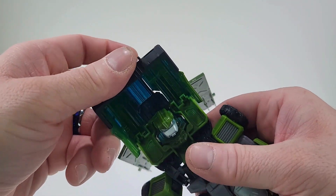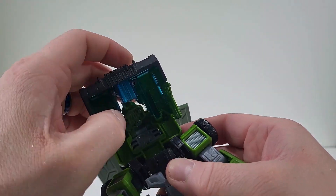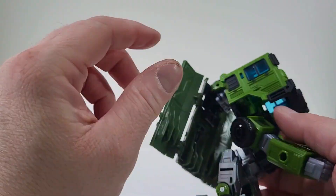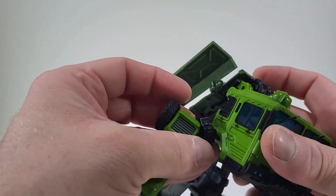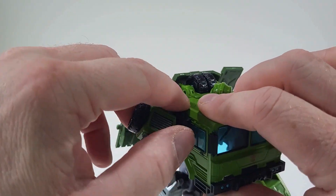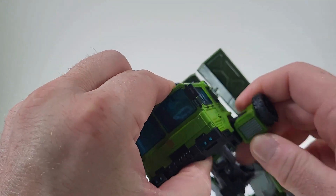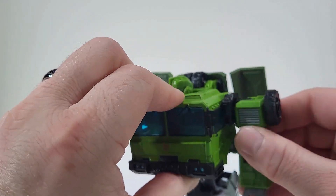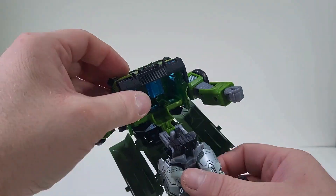Now push the roof down into there so we can bring out the head. Once we have those tires pushed up, now we can get the arms up, and we can actually now plug them onto the side. So there is that hole that we have. So we just bring out the arms and we're just going to click that into place.